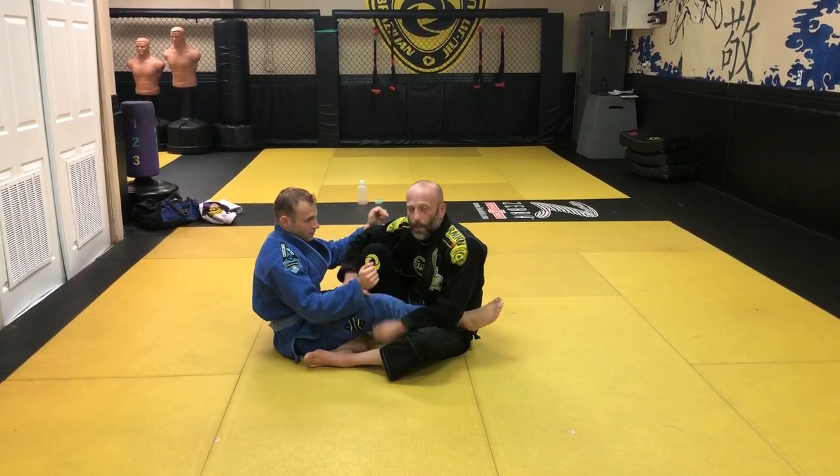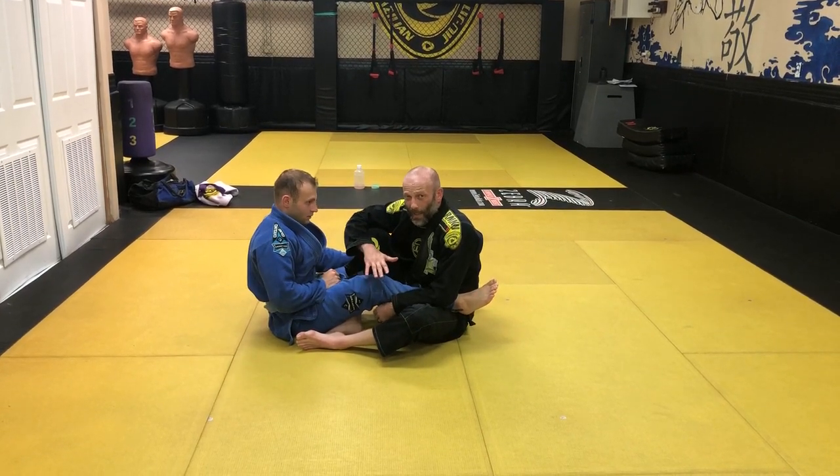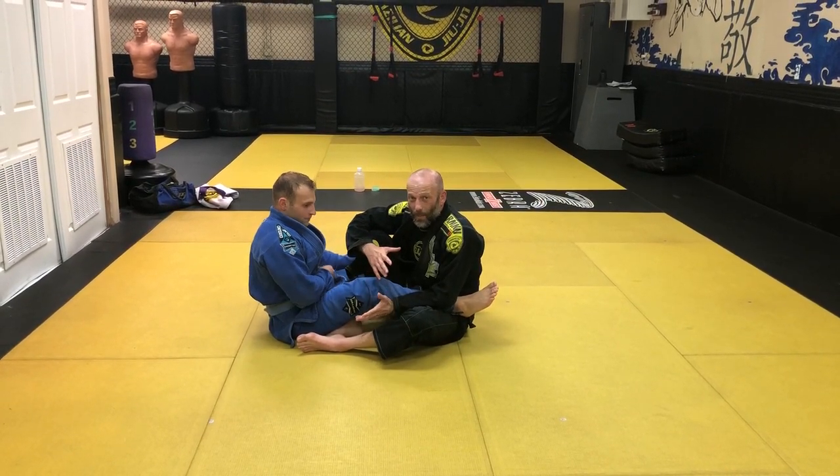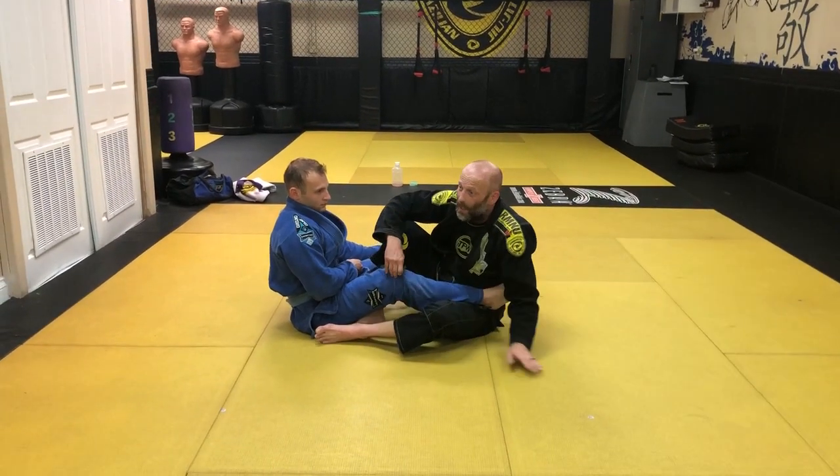All right guys, we did a few sweeps on the last video. I'm going to show the foot lock that I like to do. It's with just one hand. A couple reasons that I like it, especially with the gi on.